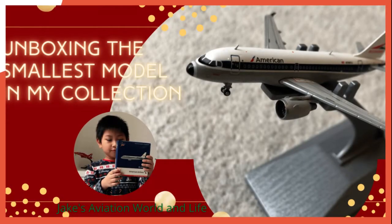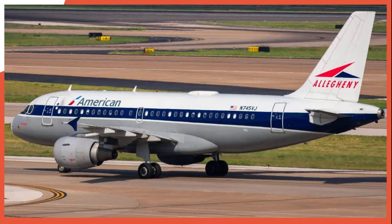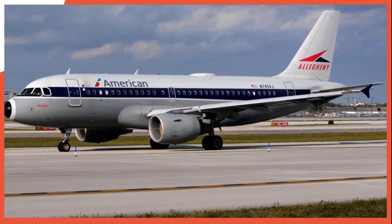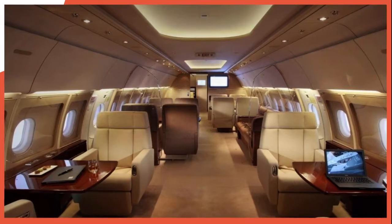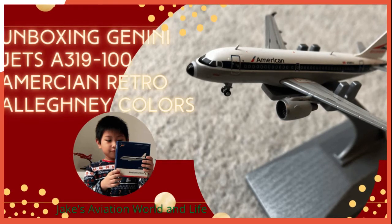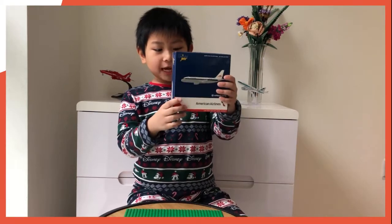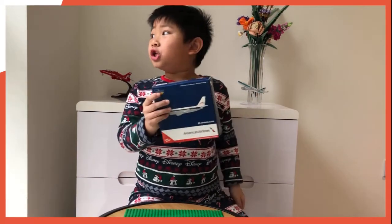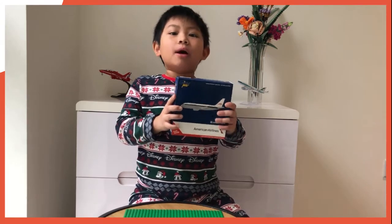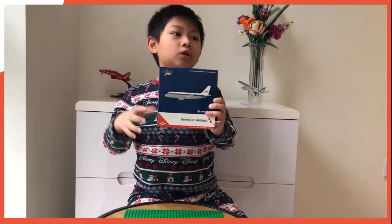Welcome back to Jake's Aviation World and Life. Today we are going to unbox this Airbus A319 from American Airlines. Happy Christmas to everyone that's celebrating Christmas and watching this video. If you don't celebrate Christmas, I just hope you have a happy new year and a good new year.